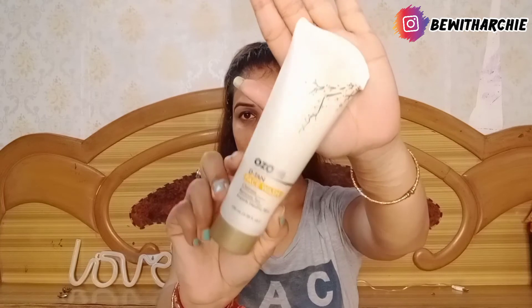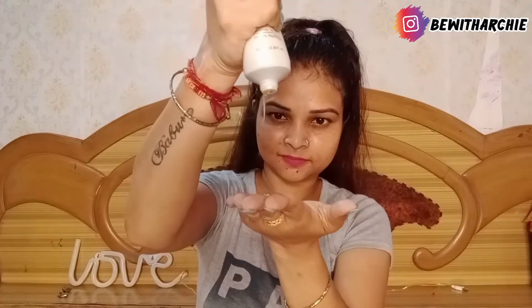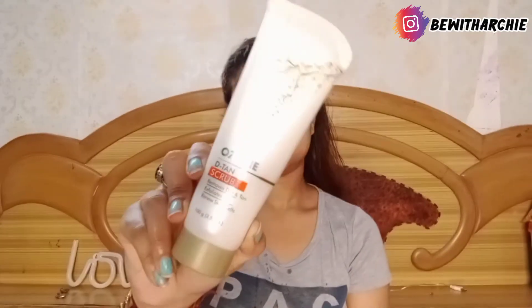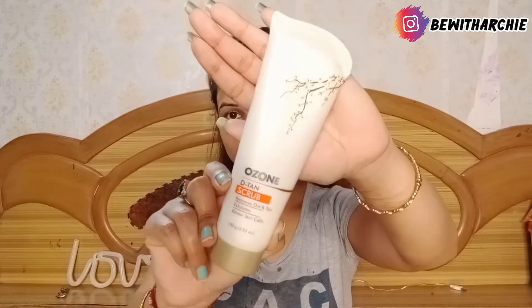First of all I will take this face wash. This face wash is a gel kind of texture. I will apply it on a wet face, and it cleanses the face. Then I am taking the D10 scrub.